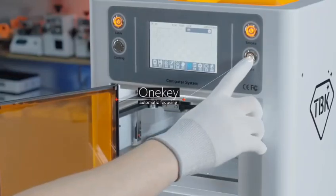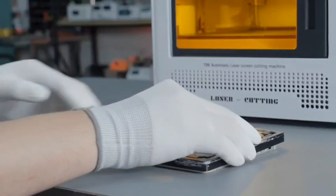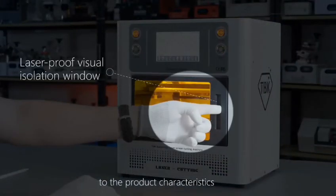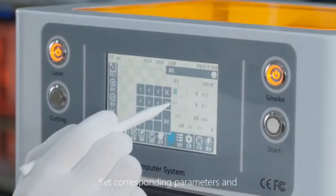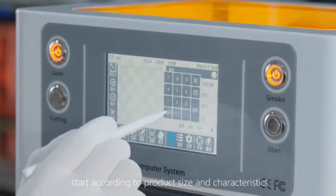First, put the product into the one-button auto-focus and then take out the form. Install the corresponding mode according to the product characteristics and put it into the machine. Set the corresponding parameters and start according to product size and characteristics.